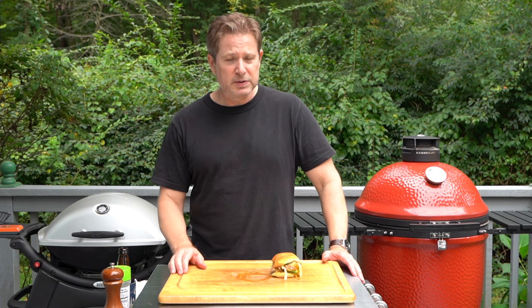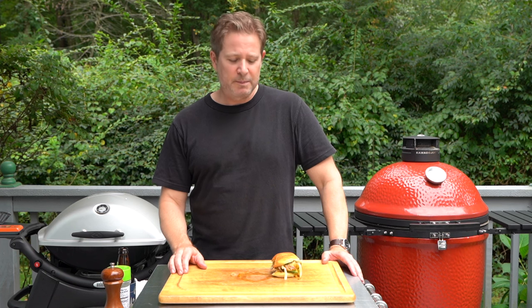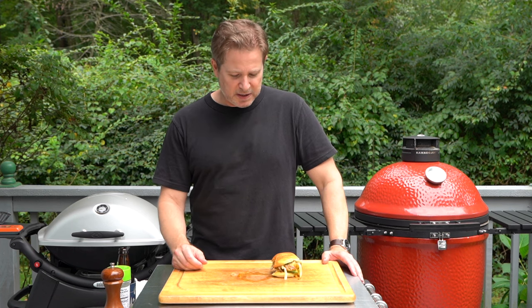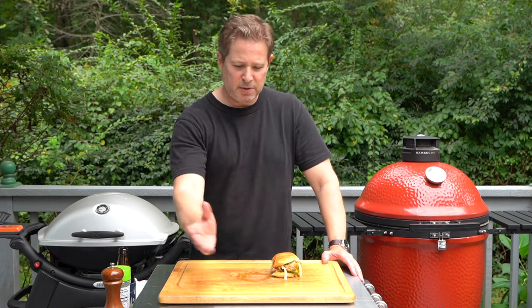It tastes like going to some sort of cool country burger stand somewhere where they would make a burger like this. This is just delicious. Even the flies are interested in my burger.